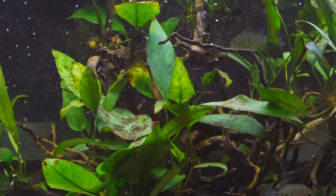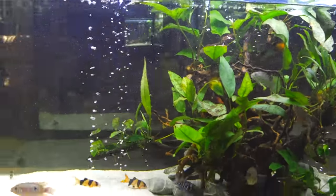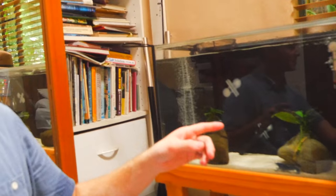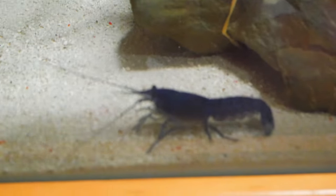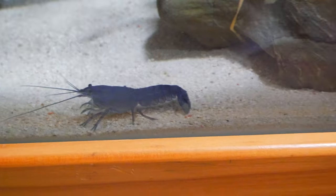I've caught the female yabby and put her in one of these little breeding tanks. There she is — she's doing well. I've also got a male yabby over there, so I'll need to float him soon.